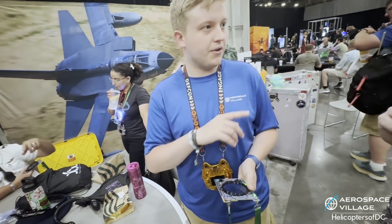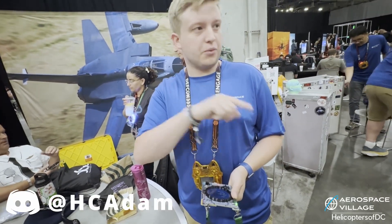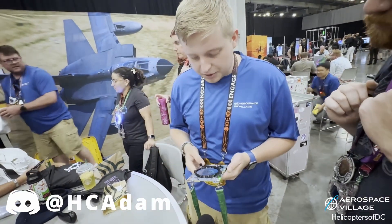We actually caught a guy that was over the Atlantic flying — I think like Toronto. Planes can relay ADS-B, so it's not the original transmission from him, but it bounces off another flight at like 40,000 feet and gets to us. It's pretty cool.